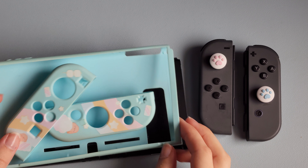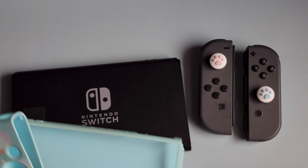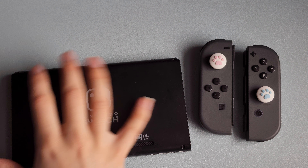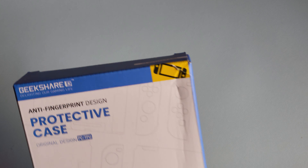I've now taken everything off of my Switch, so let's put this stuff aside. I took off the thumb grips as well. Let's go ahead and unbox the protective case first.